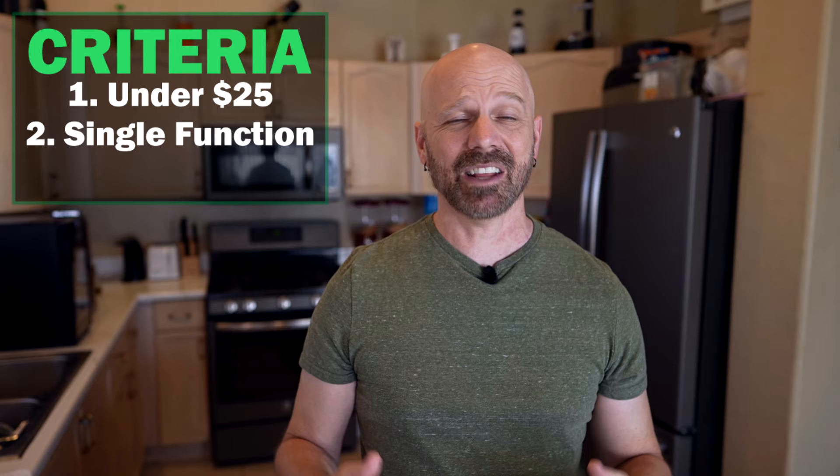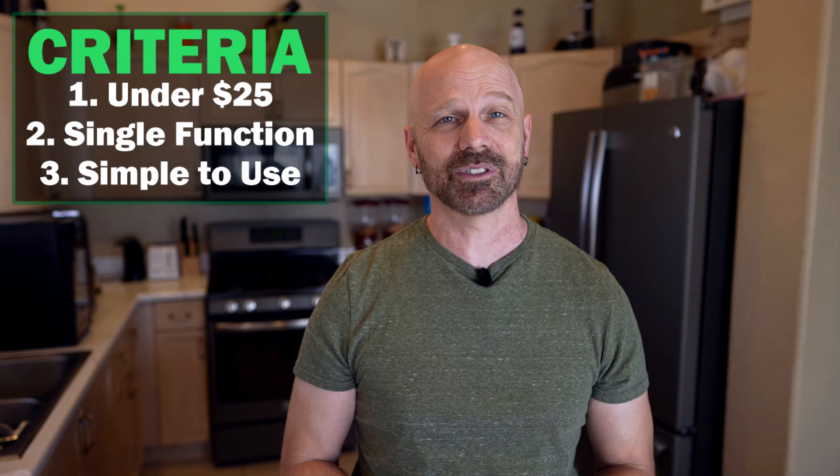Welcome back, everybody. Today I'm taking a look at four simple kitchen gadgets to see if they actually work. For today's video, I picked out a collection of items that had to meet three criteria. Number one, they had to be relatively cheap — they're all under 25 bucks. Number two, they have to have a single function, none of these 15-in-1 gizmos. And number three, they have to be very simple to use, and as you'll see in the tests, they're all quite simple.